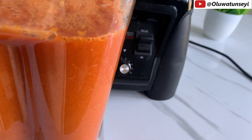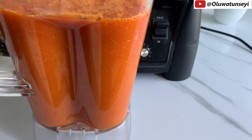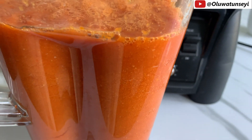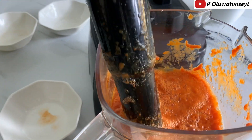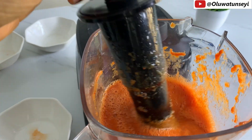And there you have it — you avoid adding water. This is because the tomato juice itself is enough to do the blending. You can watch my video on how to make stew without frying — it's a detailed video, link in the description.